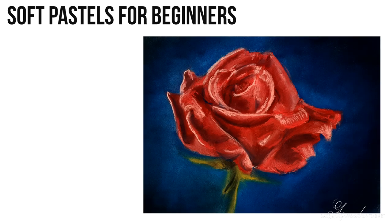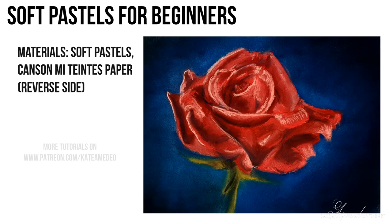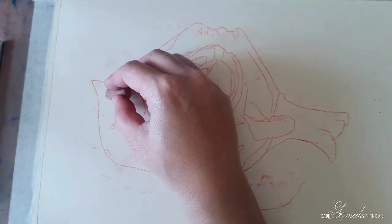Hey guys, it's Kate and in this tutorial I will show you how to paint this rose with soft pastels. Don't be intimidated if you are just a beginner — it's very easy if you follow the steps. I'm using Canson Mitton's paper and soft pastels. I decided to paint a red rose, so I'm using a selection of red pastels, blues for the background, and some greens for the stem.